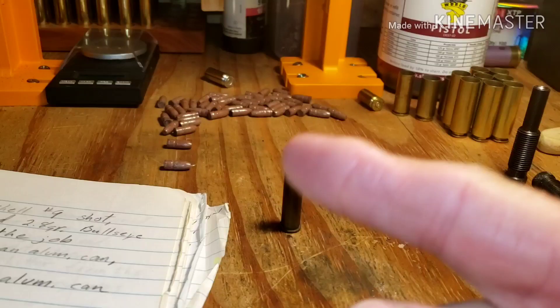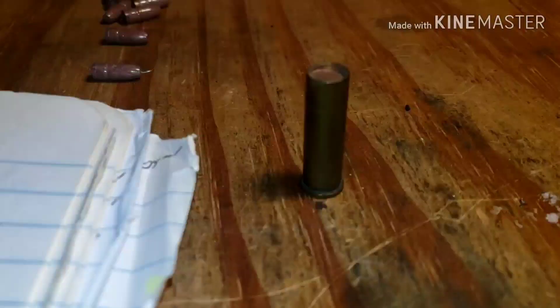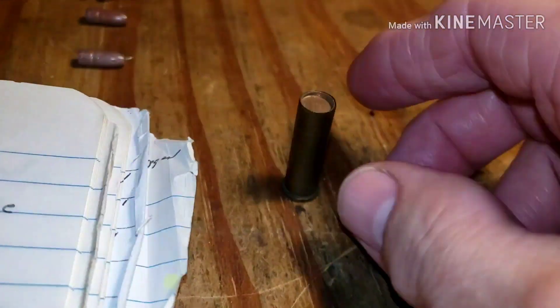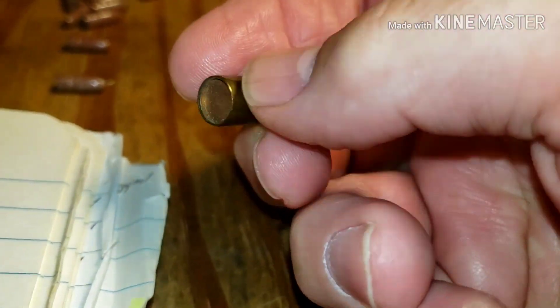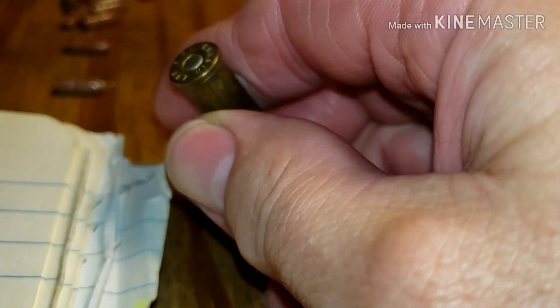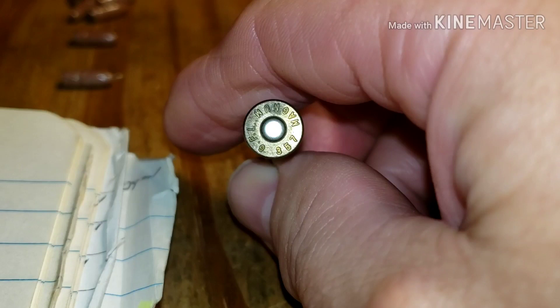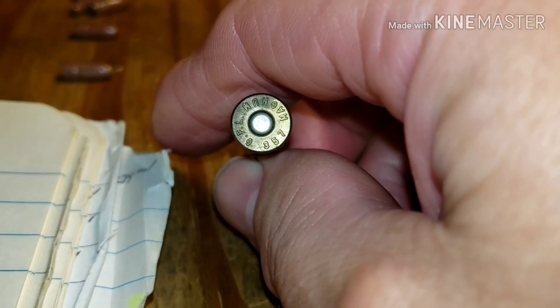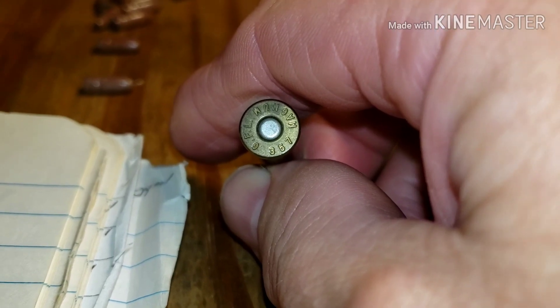Hello fellow gunners, Tim here at the reloading bench where I am going to make a video response for Uncle Jim. This is the 357 shot shell, and this was loaded back in the 90s — early 90s, so it could have actually been 1990.